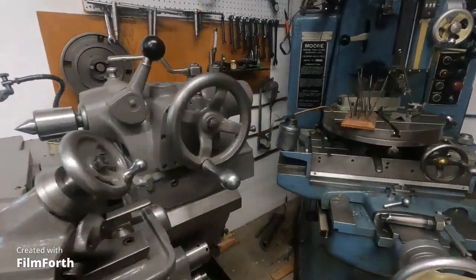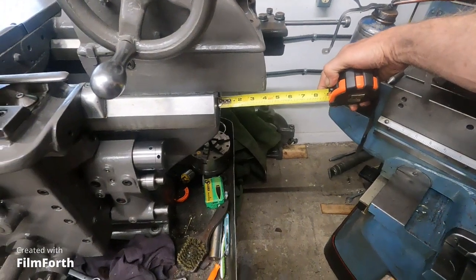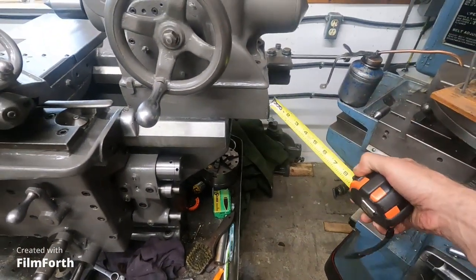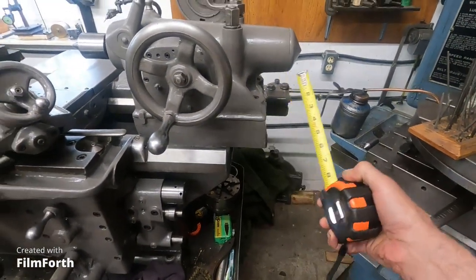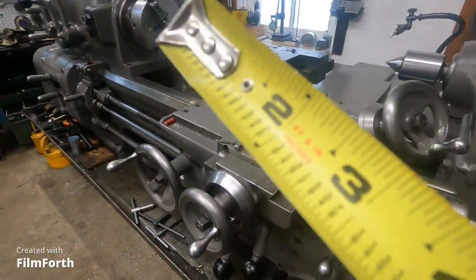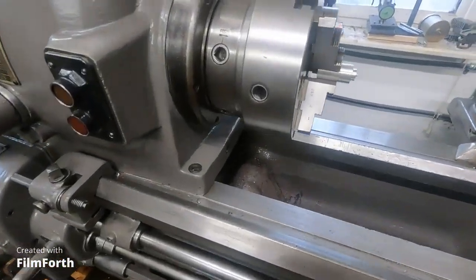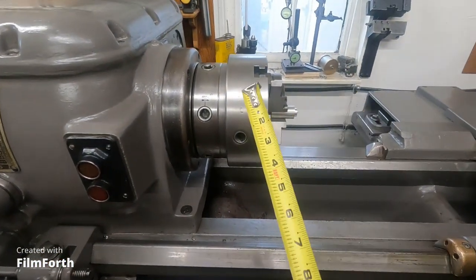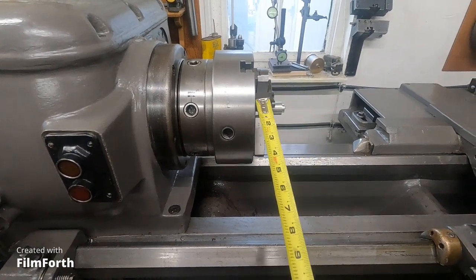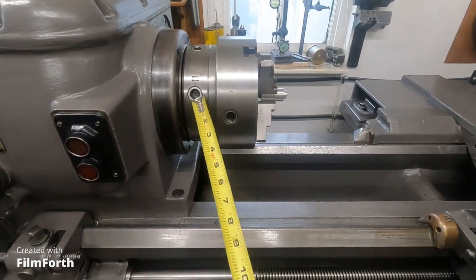They say you can extend the tailstock 4 inches safely. You've got to be careful — you don't want to take it off too much further. Now, this is about as short a chuck as possible. It's a Cushman 8-inch direct mount D16.